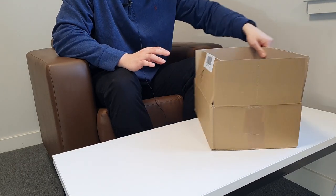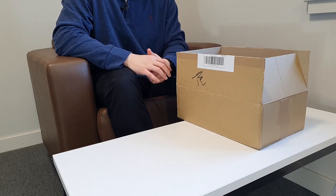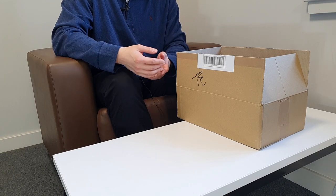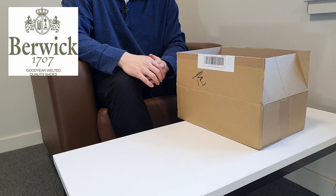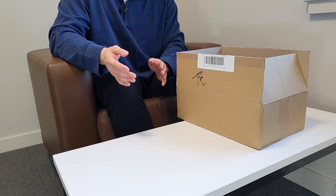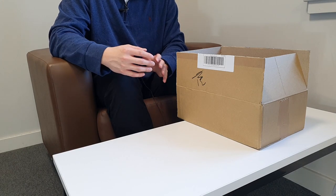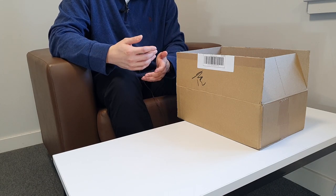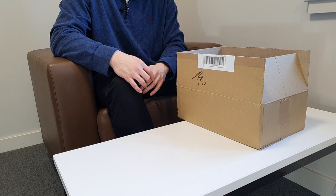Today I have an unboxing video. I bought something from A Fine Pair of Shoes — a really good retailer in the UK. They have a really good range from Trickers, and today I'm going to show you Berwick shoes. They also carry brands like MPS and Solovar, and a huge range of Saphir products. I usually buy from their Saphir range and sometimes shoes as well. Today I bought shoes and insoles from them.